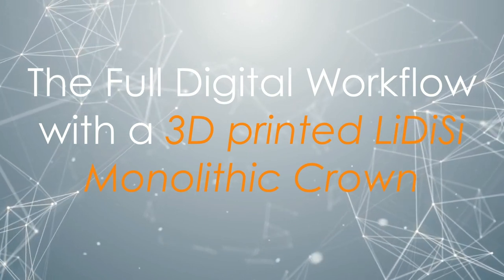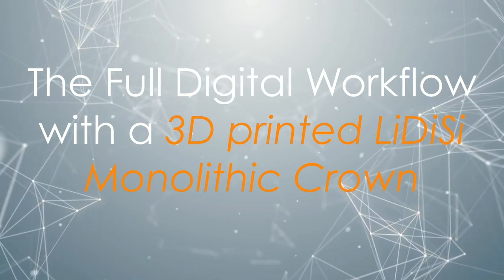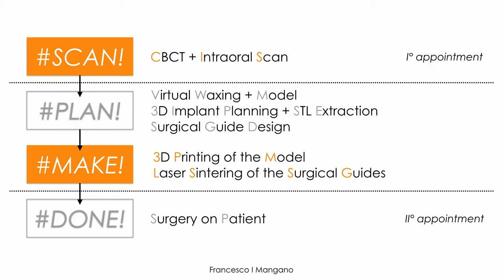Going to the workflow — a fully digital workflow — I will show you a case using a 3D printed lithium disilicate monolithic crown in a simple everyday case that we can perform in our clinic. It is a guided surgery case. The patient comes for the first appointment, undergoes a CBCT to evaluate the bone, and an intraoral scan to reconstruct the teeth and gingiva — the soft tissues — very precisely.